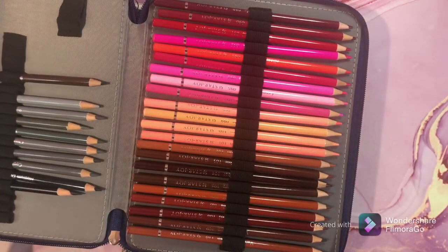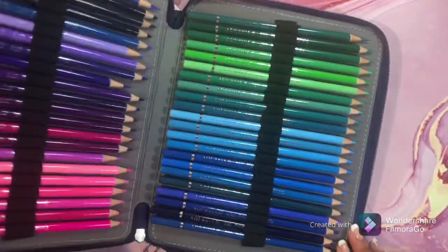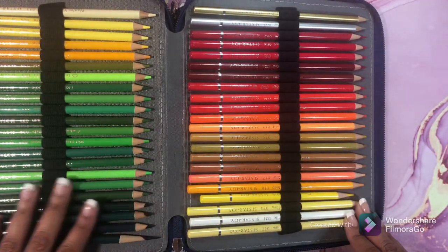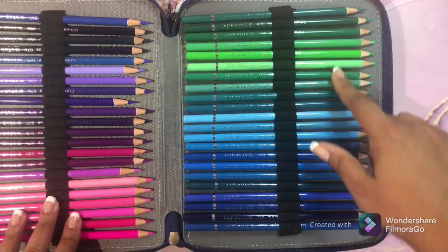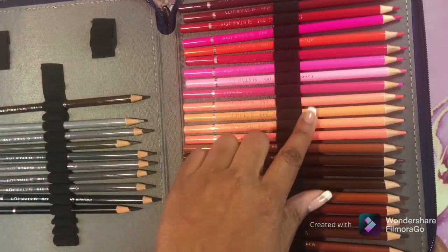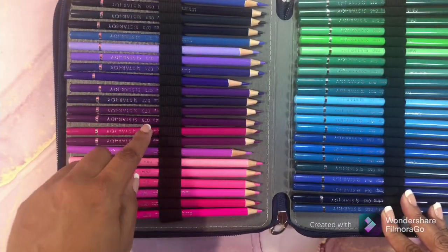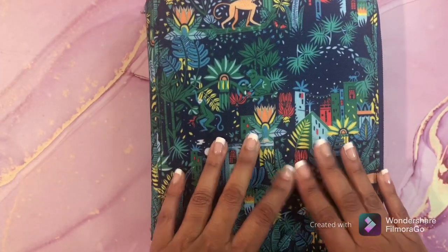This is my Star Joys. I love the Star Joy pencils — love, love, love them. Can't say anything bad about them. I just love the way they feel in my hands. The greens, all the blues — greens are still going, guys — the purples, and the pinks. Look at all those pinks! I didn't notice they had that many pinks. The Star Joys are amazing, guys.